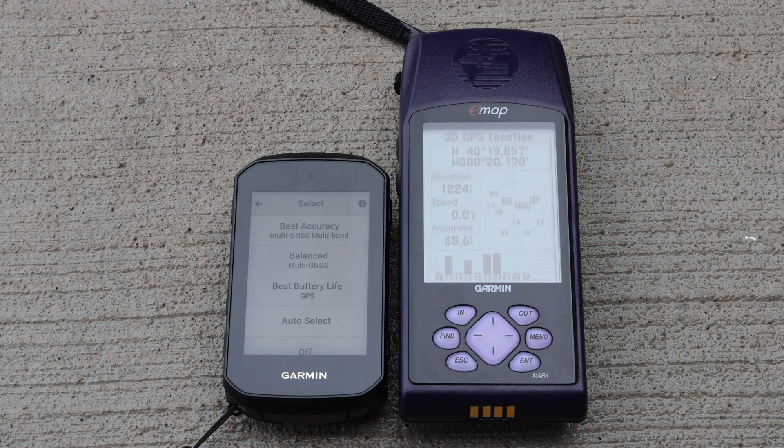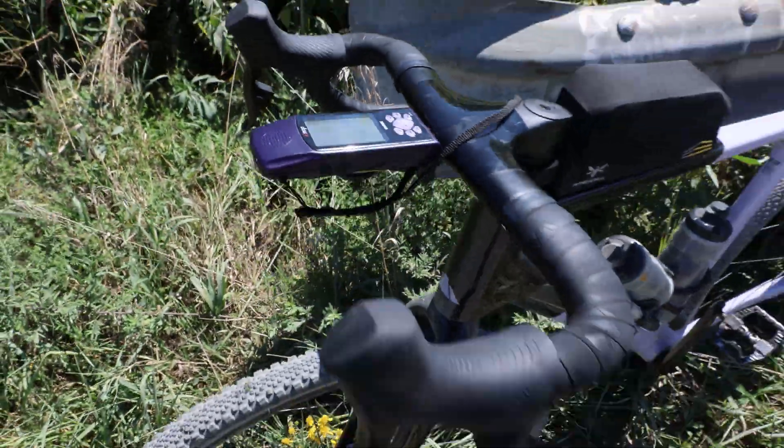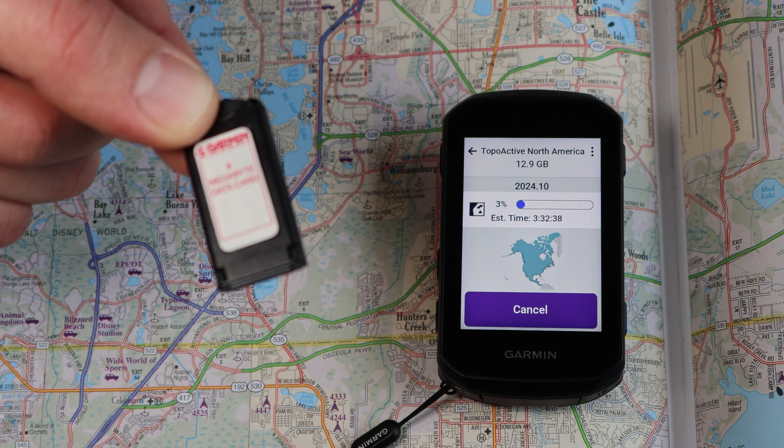It picks up signals from only 12 GPS satellites — no multi-band and no other constellations — resulting in accuracy down to 49 feet. The e-map came with proprietary Garmin data cards with a whopping 8 or 16 megabytes of expandable memory for more maps.